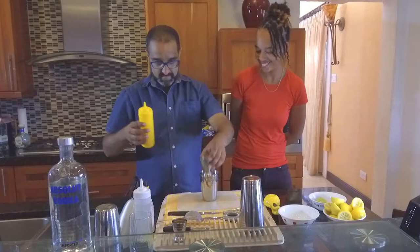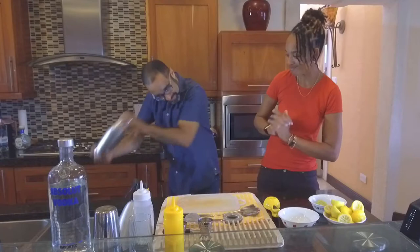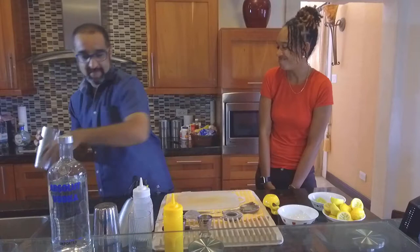Then, because I want to chill it down, I'm going to put some ice into my shaker. I'm going to put my shaker on top and give it a good shake. That's the best part. Separate those.